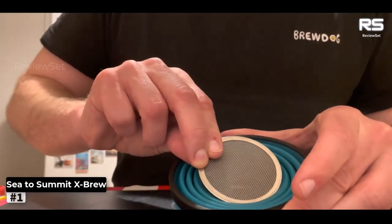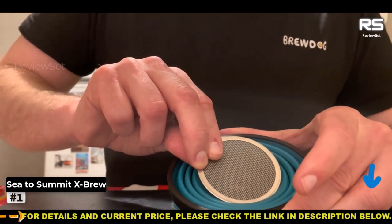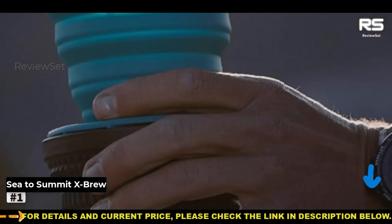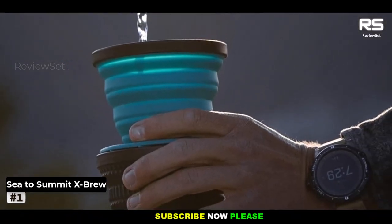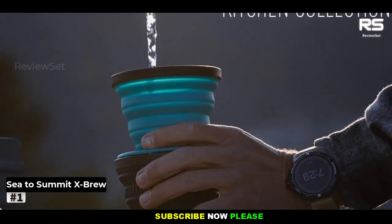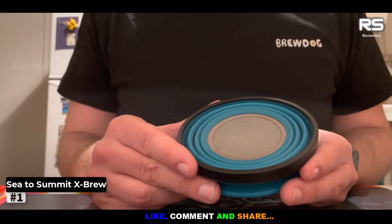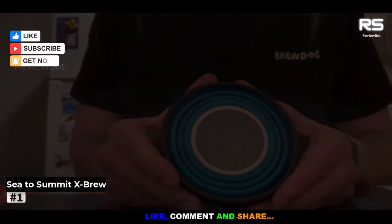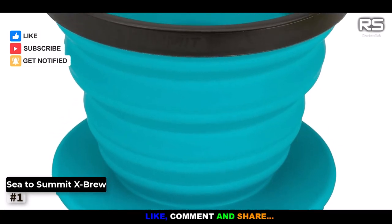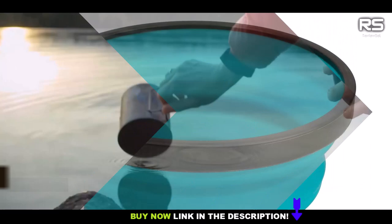The spiral pattern inside the dome breaks the surface tension of the paper filter to create a more consistent drip speed. It's made from food-grade, heat-resistant, BPA-free silicone, and fits on wide-mouth water bottles, mugs, and cups. The X-Brew earned top marks on our lab test. Our testers loved everything about this pour-over coffee maker, from how easy it was to use to the quality of the cup of joe to its ease of cleanup. There was no plastic taste.